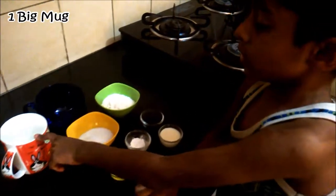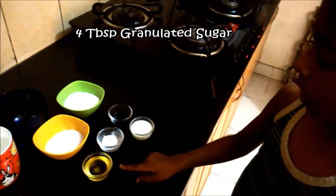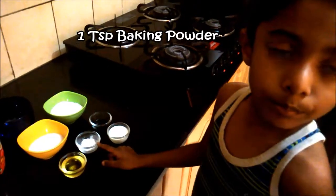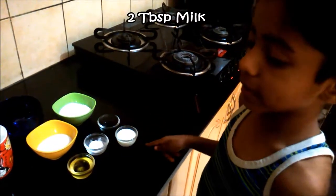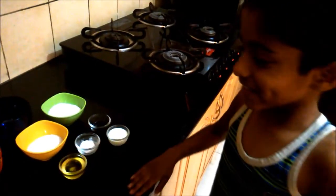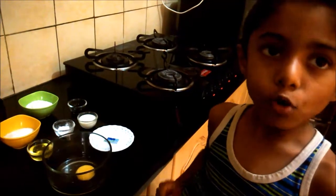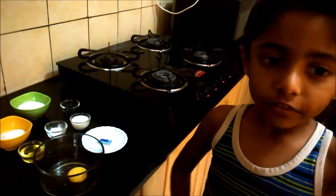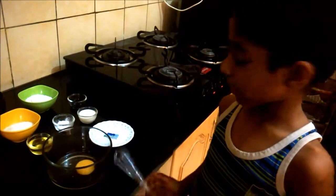We need mugs, flour, sugar, oil, baking powder, vanilla essence, and milk. And 1 egg. We have to take a bowl and take the whisk, then take the egg and crack it.